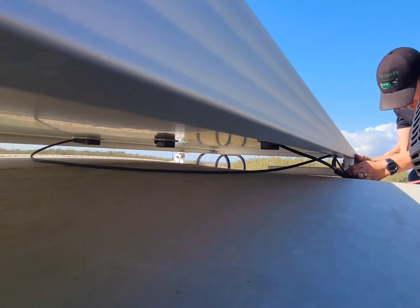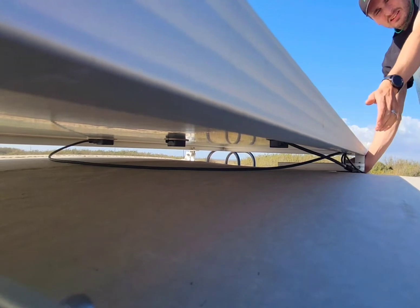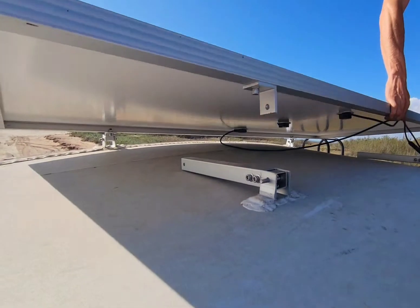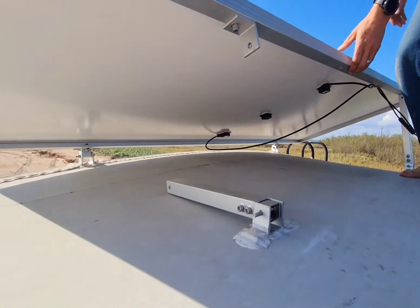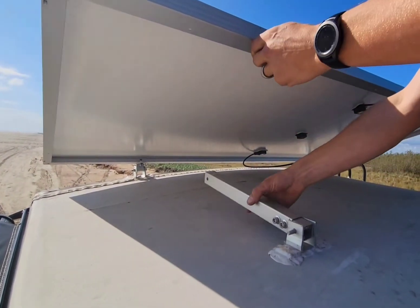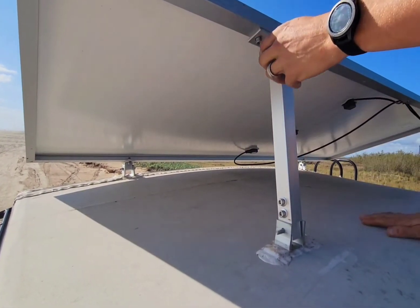Once I've done that, I'm able to tilt the panel up. I just prop it up on the first leg and then move back to the other leg. Once I get that one stood up, I use that extra set of bolts I said I had to buy — that's where I use these — and I put that through.